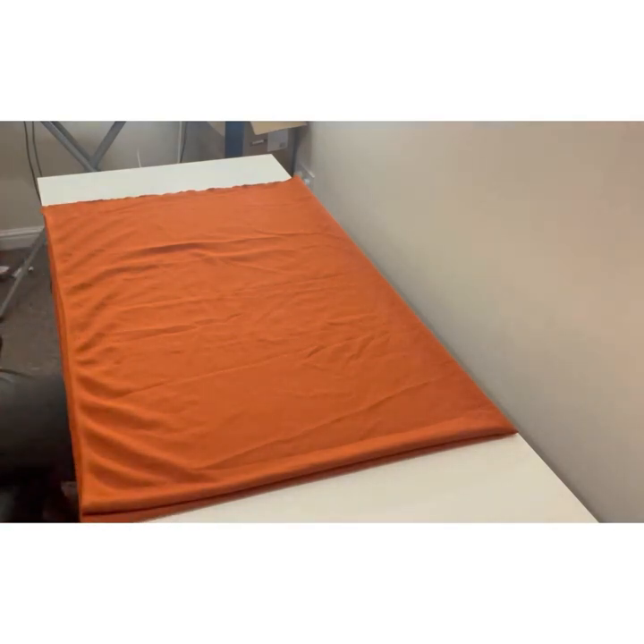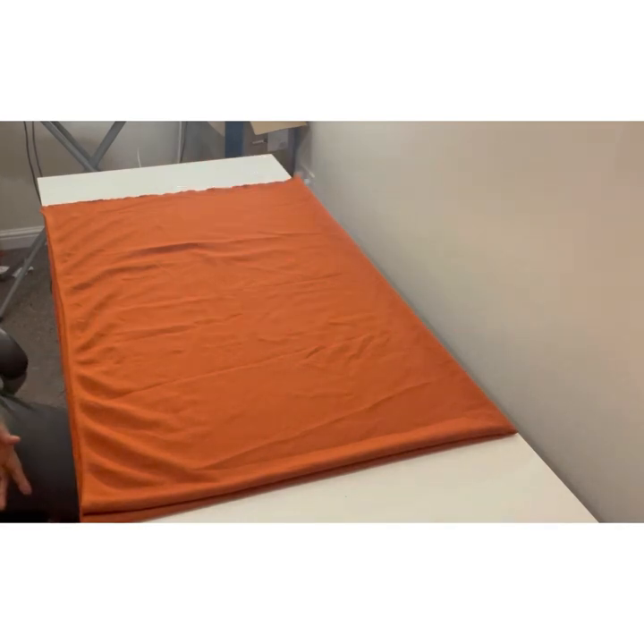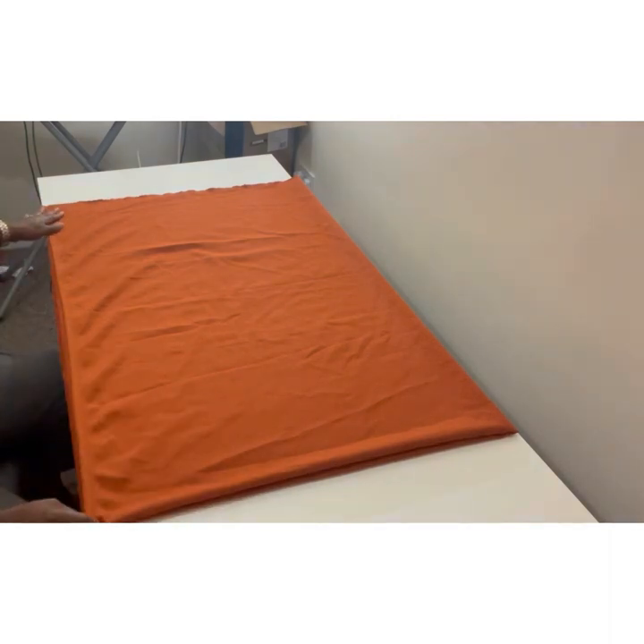Do not forget to watch to the end, and if you've enjoyed the video, please give me a thumbs up. Feel free to share with your friends — sharing what you're learning and your comments mean a lot to me. If it's your first time, do subscribe so you don't miss my videos as they drop.